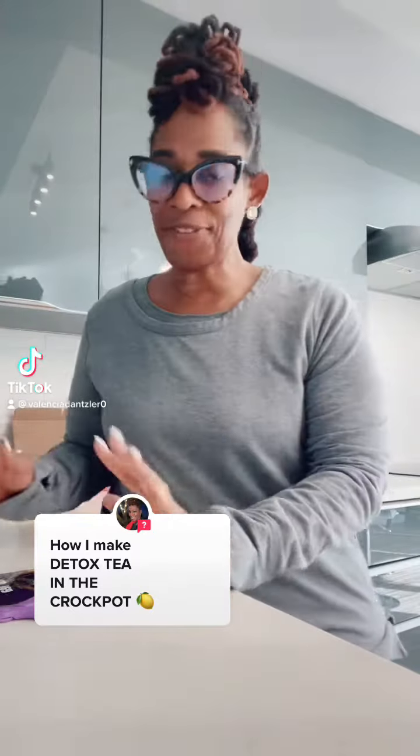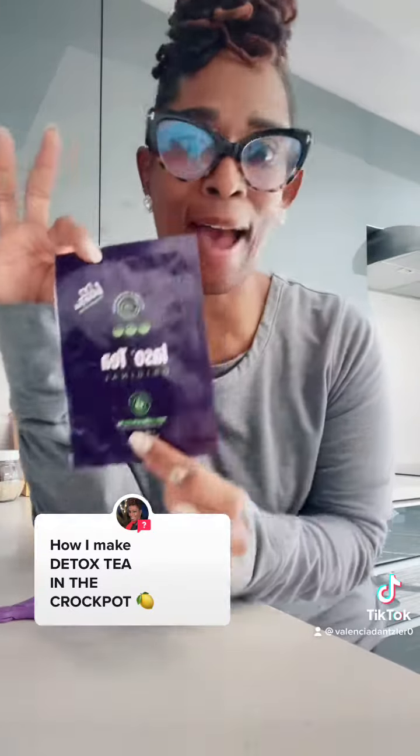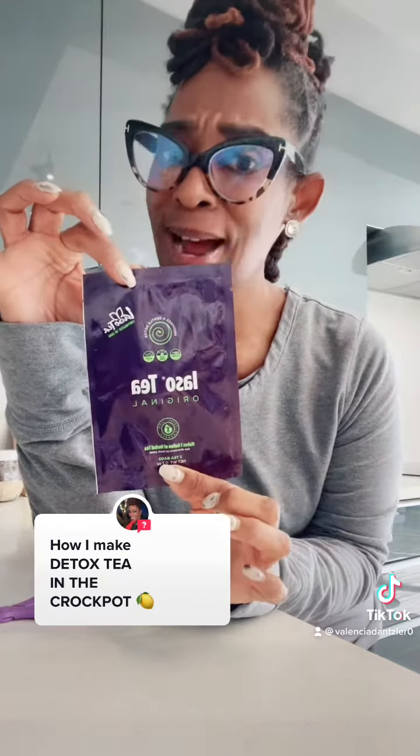Well hello hello! I figured I'd make a quick video on how I make my tea. This is my gallon — I call it my brew tea. Here we go, number one: I take my crock pot.